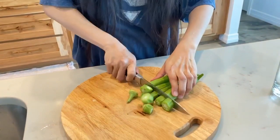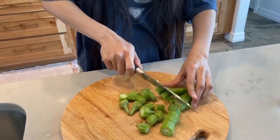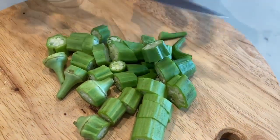So you chop them into smaller pieces. Okra is good for diabetes, for regulating your bowel movement, as well as your weight.